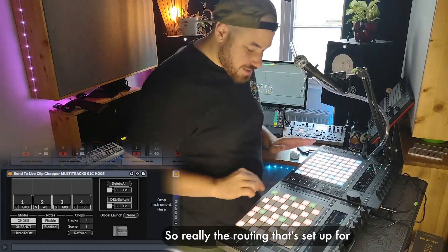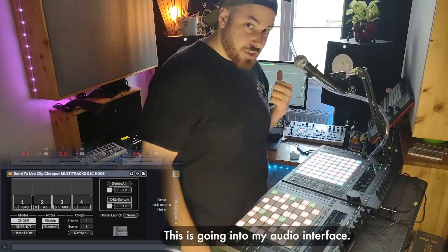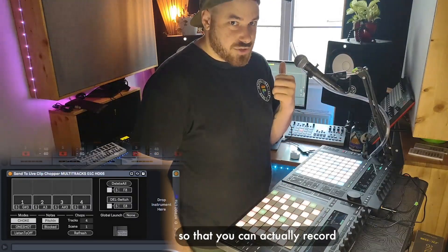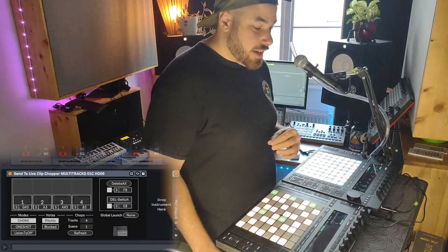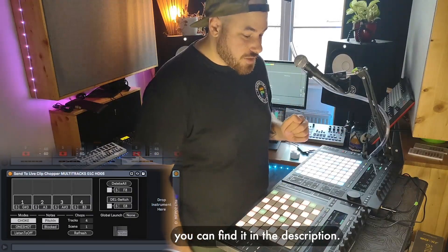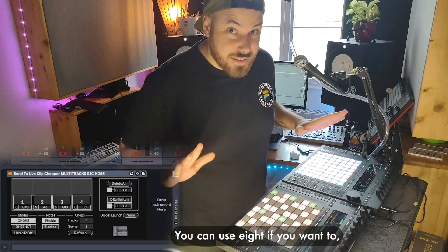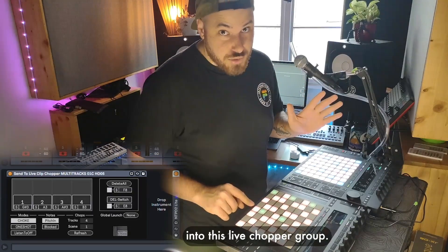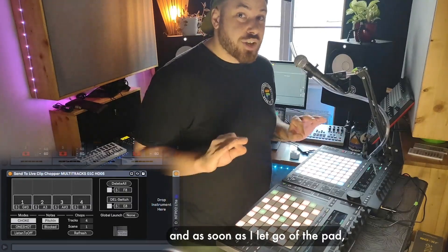The routing set up for these is: these four pads will record this microphone right here. This is going into my audio interface, and this microphone's routing through Ableton is set so that you can actually record into all of the tracks in this chop group. I've got blog posts if you want to get a little more technical about how that routing is done — you can find those in the description. But what's really important to note is that I'm using four; you can use eight if you want to. And this microphone is routed into this Live Chopper group.